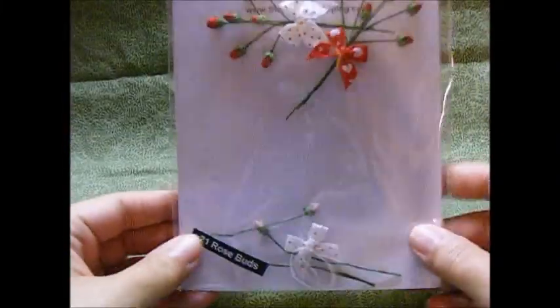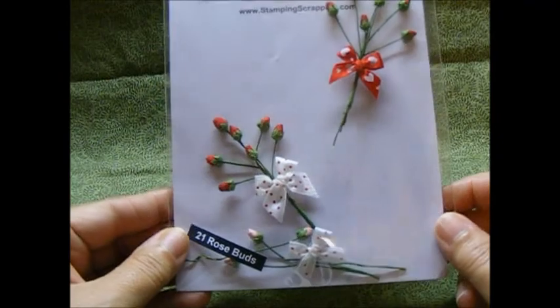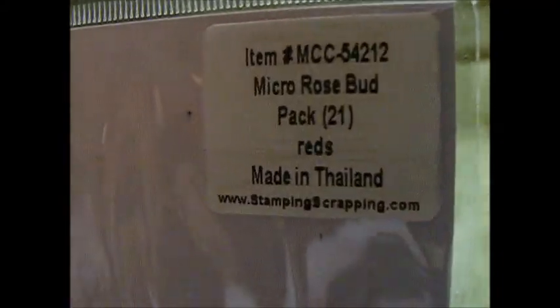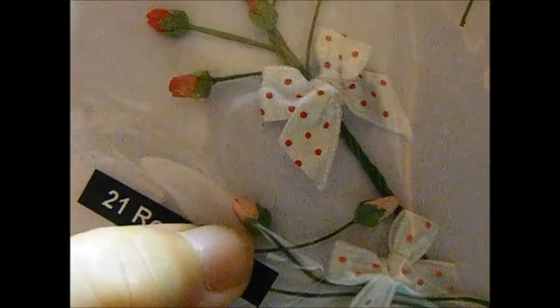I also used some of these little pink rosebuds from this pack, which is in the blowout section of Handicraft Suppliers. You get two different tone reds and the item number is MCC54212 — they're the mini roses rosebuds. I used the little pink ones.